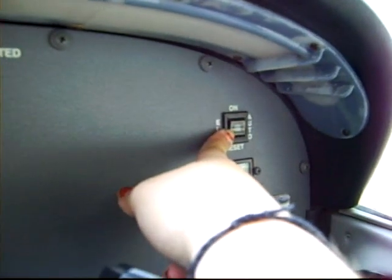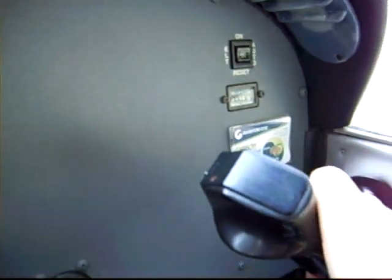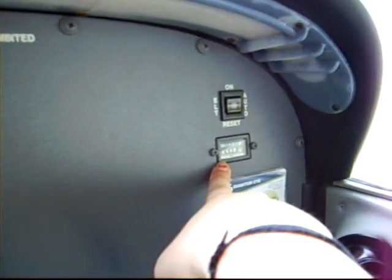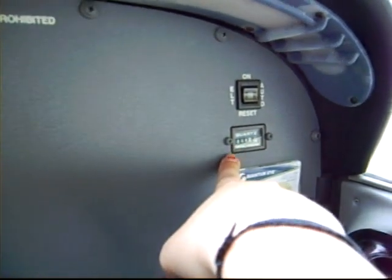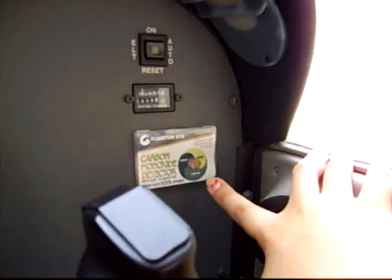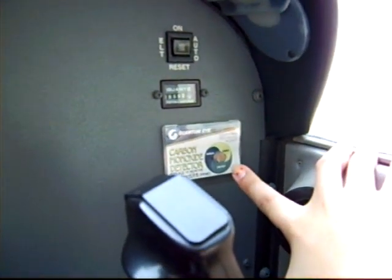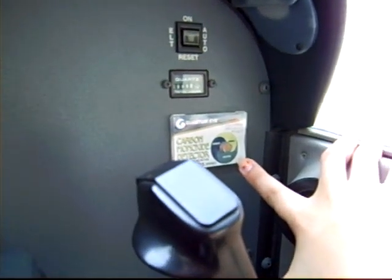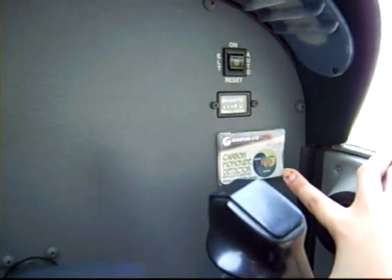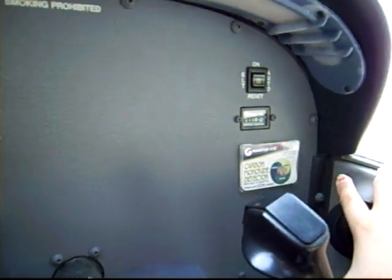Over here is the ELT indicator — emergency location transmitter. We turn that on if our engine fails and we know we're having a forced landing, so people can find us. This is the Hobbs meter — it keeps track of how much time we've been in the plane when it's turned on, so we have to record that for each flight. And this is the carbon monoxide indicator — it tells us if we're breathing any carbon monoxide, because we could lose consciousness or feel sick and tired if there's carbon monoxide leaking.